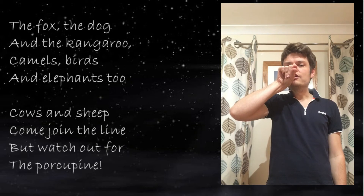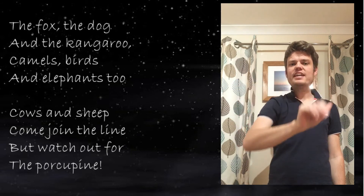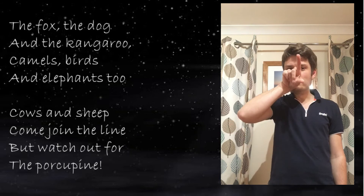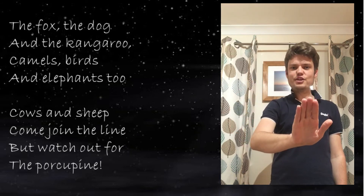Bird: your thumb and index finger like a beak opening and closing for the bird. Elephants: make an elephant's trunk. So camels, birds, and elephants — two!